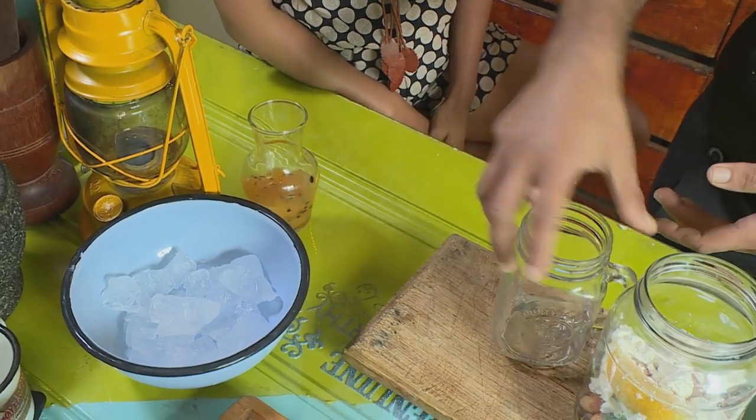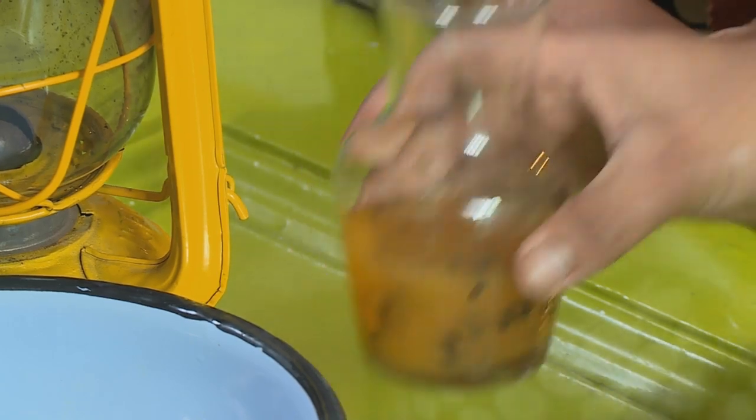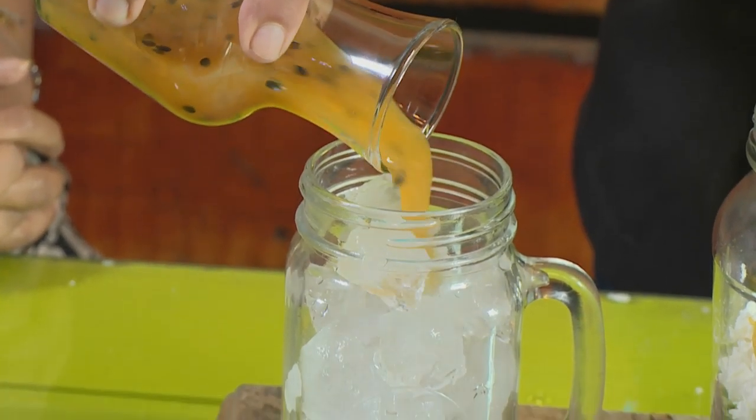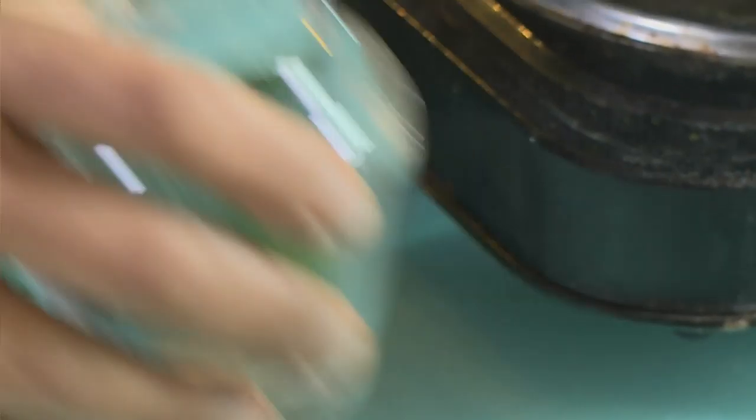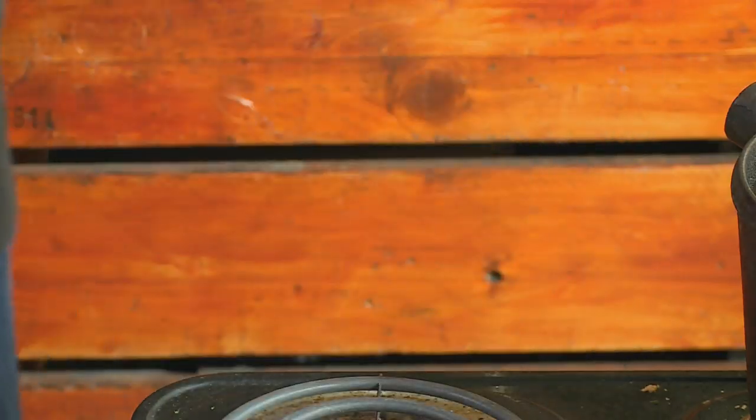Summer won't be complete without a delicious refreshing mocktail. To begin, we're going to add some ice to the jar, add fruit pulp, more ice, followed by our soda water.